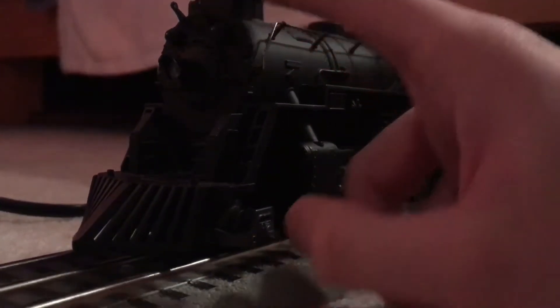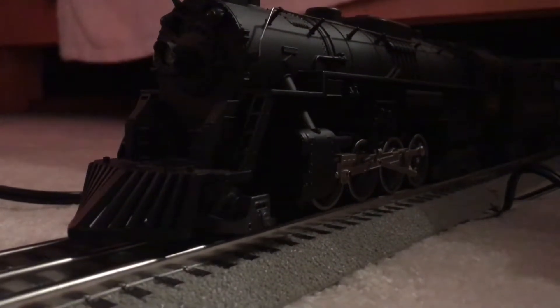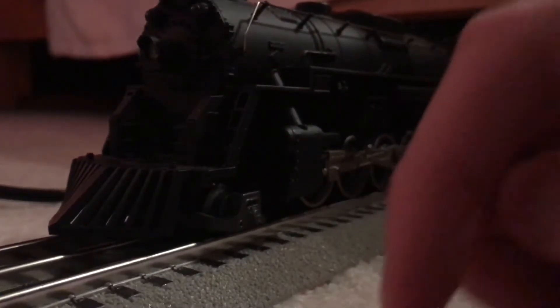Obviously, it's missing a couple parts here and there, and there's a little paint chip here and here. But you know what? That's because I beat the heck out of this thing as a kid, and I'm surprised it's still in this good of shape. But anyway, hope you guys enjoyed the video!